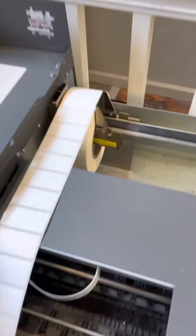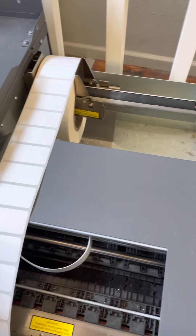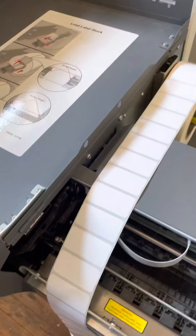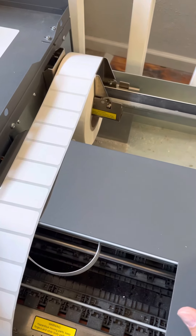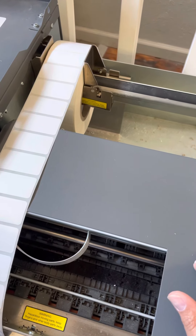So you want to have this printer somewhere where you can easily see the back of it — a table or something. You don't want it pushed up against the wall. You want to be able to get around it.